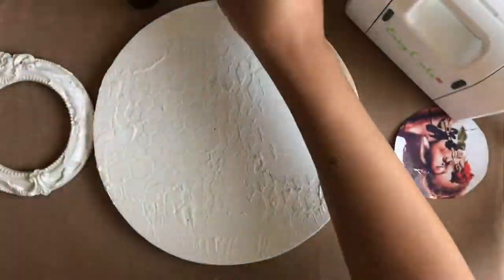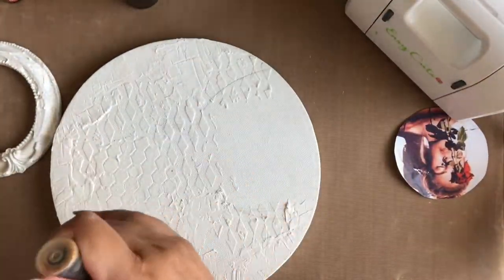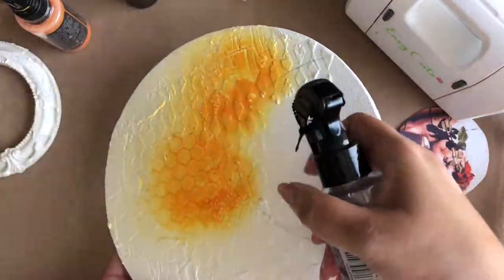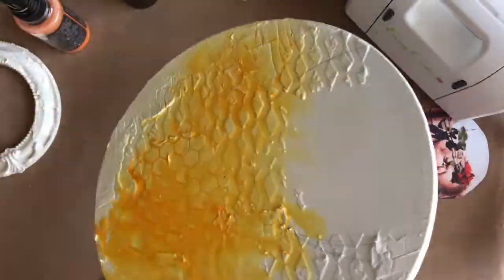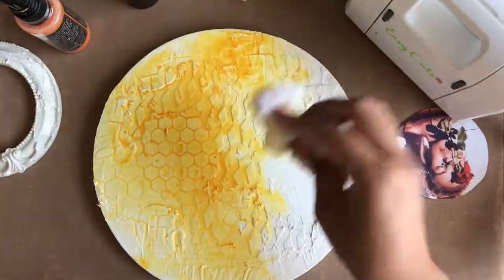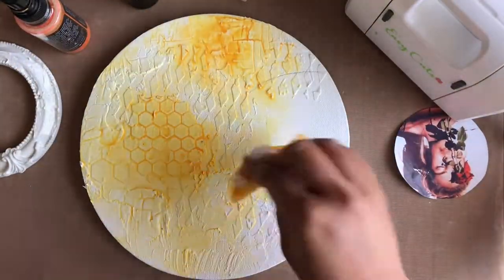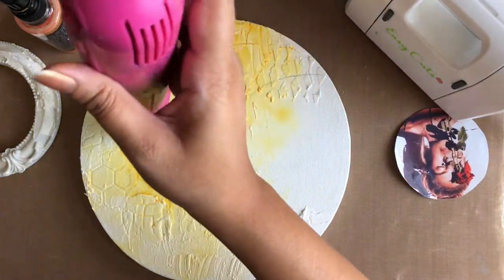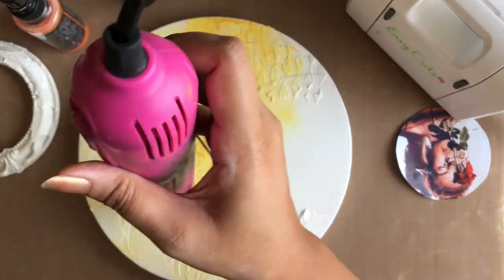I'm using Spiced Marmalade Distress Oxide Spray and Lindy's Texture Island Aqua Spray. I'm simply spraying the paint on the canvas and then spraying some water to move the color around. I'm also picking up the excess paint with the help of a tissue and drying between the layers of colors using my heat tool.